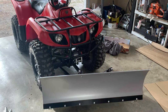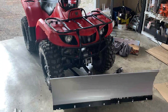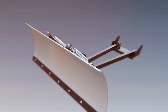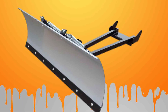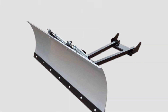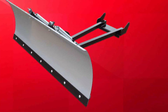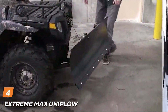In action, the SNO Devil ATV Plow excels, efficiently moving snow with precision and control. The adjustable blade angle adds a layer of versatility to your snow-clearing strategy, adapting seamlessly to the unique features of your terrain. KFI Products' dedication to providing a top-tier product shines through in every aspect, promising not just a tool but an investment in enhancing your ATV's capabilities during winter. For ATV owners seeking a reliable and durable solution, the KFI Products SNO Devil ATV Plow combines functionality, durability, and ease of use for an unparalleled snow-clearing experience. Next at number four, we have the Extreme Max Uniplow ATV Plow.